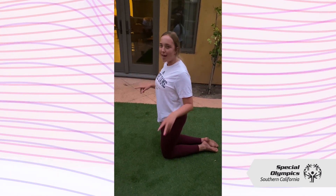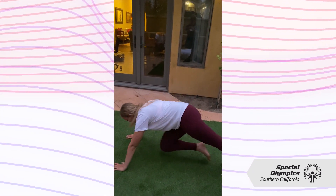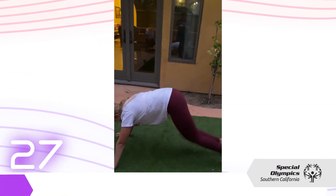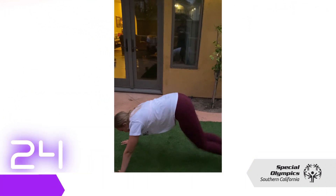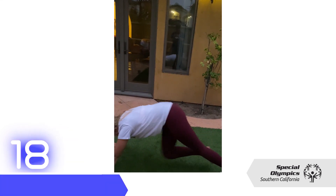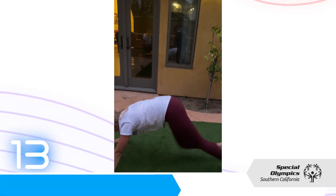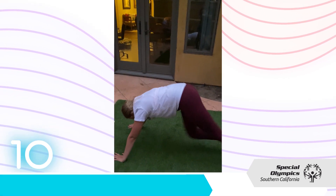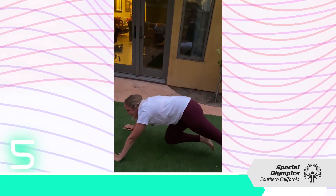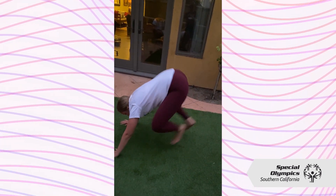This is going to be our second round of mountain climbers. You got it, guys — keep going. You got 25 seconds. If you start to get tired, you can do it slower. You can always rest. But if you want to push yourself, you can go faster. Got about 10 seconds. Five seconds, feel the sweat. And... time.